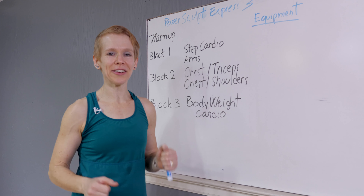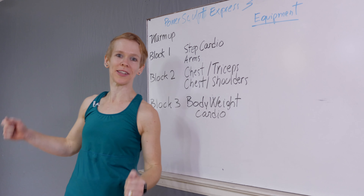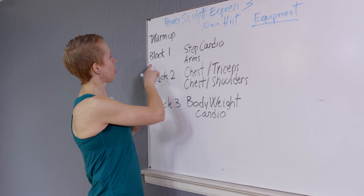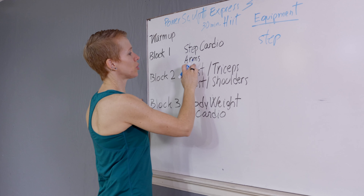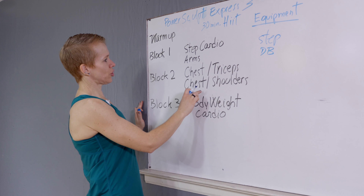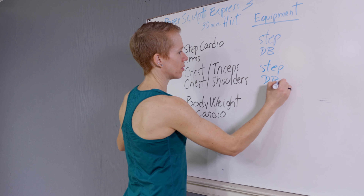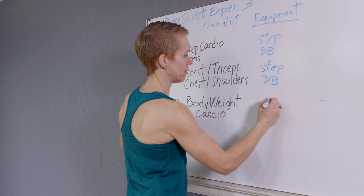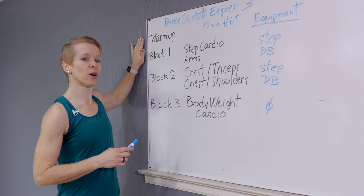Hey, hello, Life Forever Fit gang! How are you doing today? I am so excited to present Power Sculpt Express 3. We need a couple of things here to make this happen. On block one we will use the step and you will use dumbbells. On block two you will use again the step and the dumbbells. And block three — nada, just you. Three blocks of work!